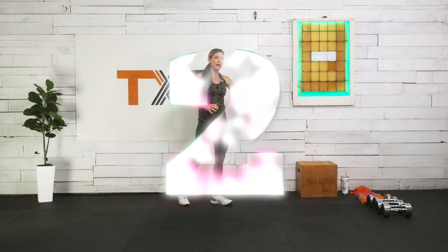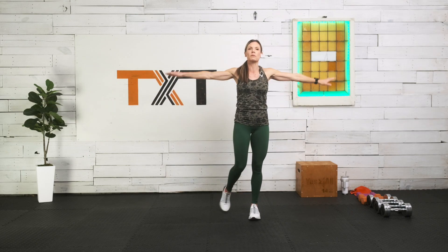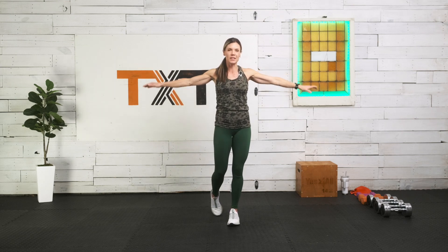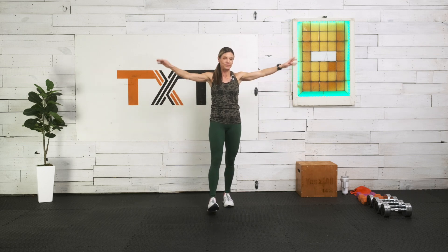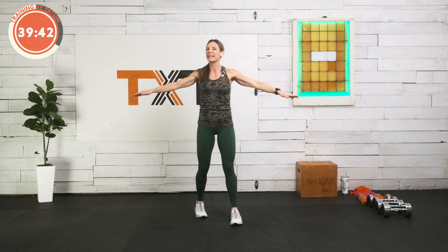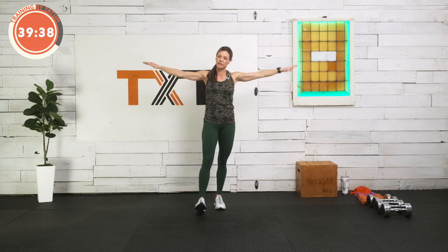If you have any questions about equipment, always let me know. We need to get warmed up here. Let's start with small circles forward, just tiny, getting the upper body nice and loose here, the joints moving, and then we'll get right into it. Five more — five, four, three, two, and one. We're going to make them nice and big. Actually, let's reverse for ten.